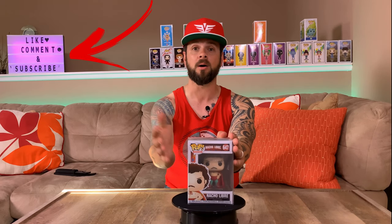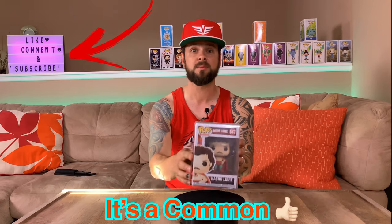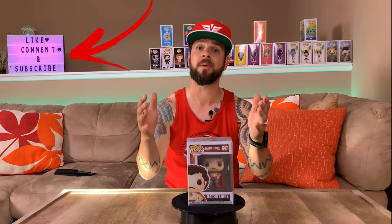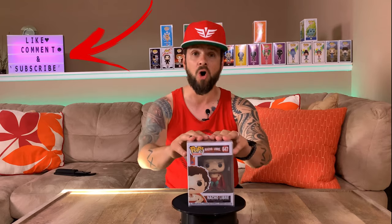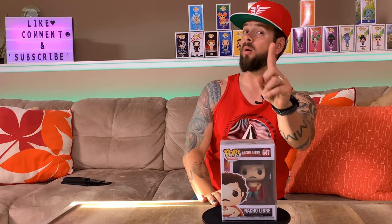This is Nacho Libre. I was really hoping to win the coupons but I didn't — but this is super awesome. I don't know if it's an exclusive, I don't think it is, it's probably a common. Shumi does put all their pops in a pop protector, which is just freaking amazing — that means they take pride in their stuff. Common or not, Nacho Libre is the freaking man! Thank you for tuning in — as always, like, comment, and subscribe, because I have two kids, one chihuahua, and they're hungry. Peace!